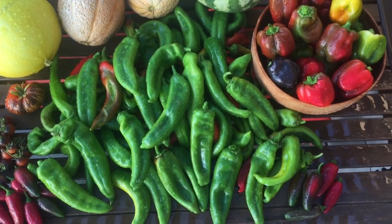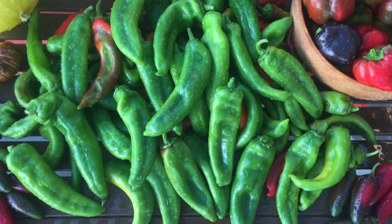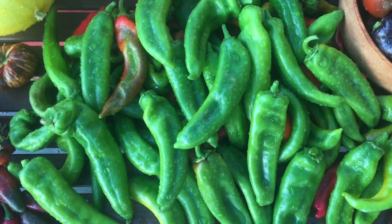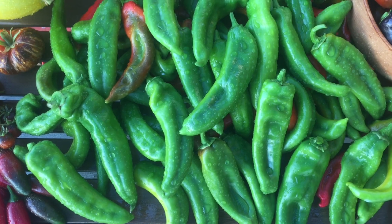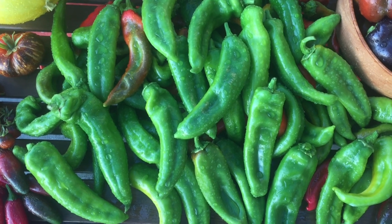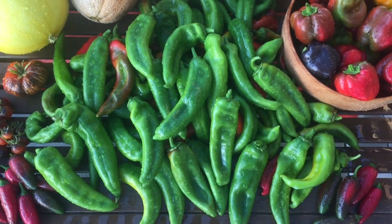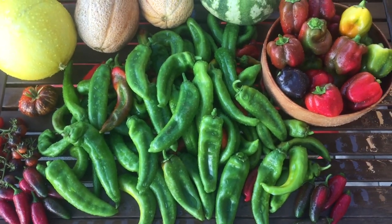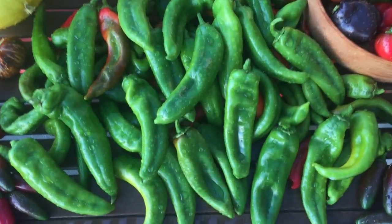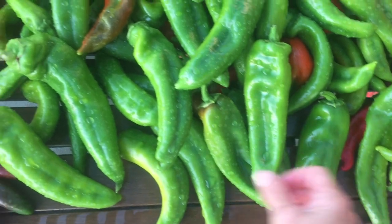Alright, first round of green chilies harvested. There's going to be a second round but it's not going to be as big as normal. There are quite a few chilies still on the plants, but as I mentioned earlier the plants are infected with blight pretty bad and I need to get them treated. The flowering has greatly diminished but there are still lots of peppers on the plants — it's just not going to be as big as normal.